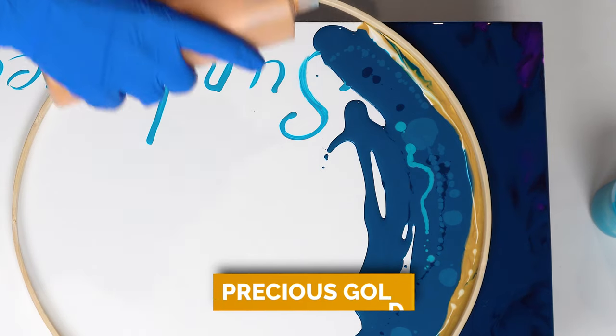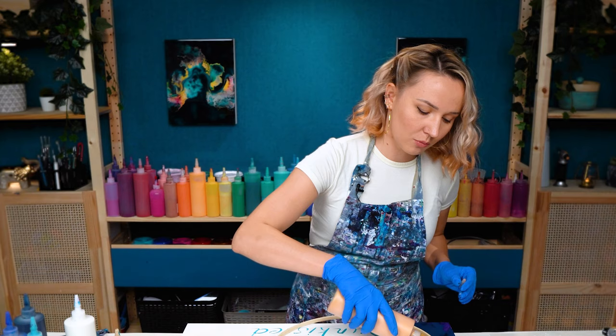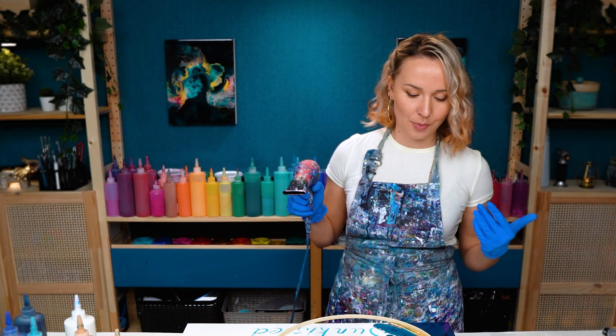Also for the gold, I want to have two different types. One is brighter, one is a little more orange, one is a little more yellow. I think it's going to look the most interesting for this painting.